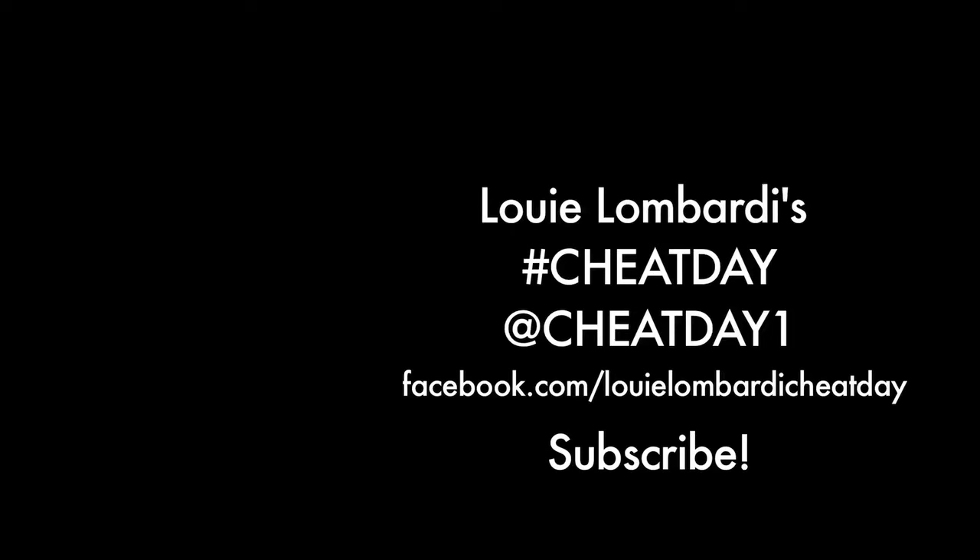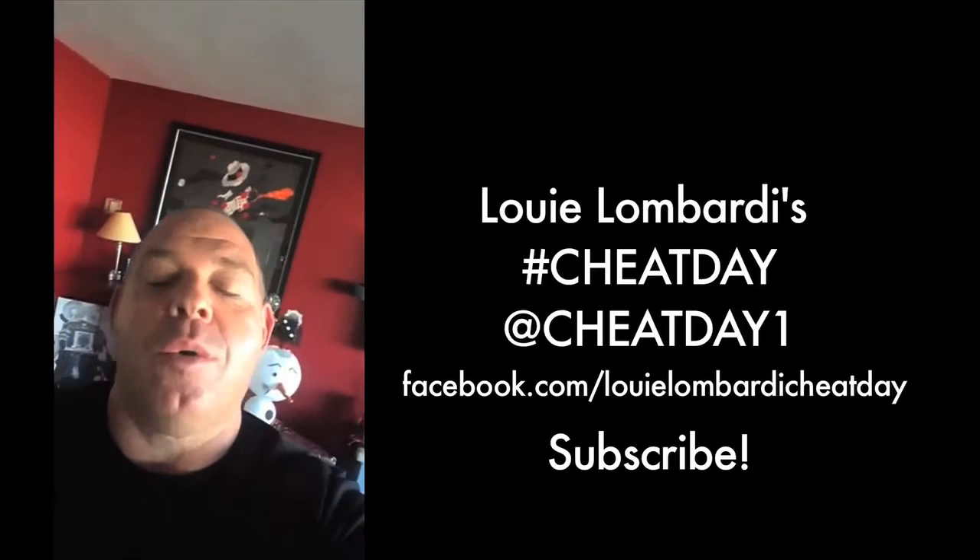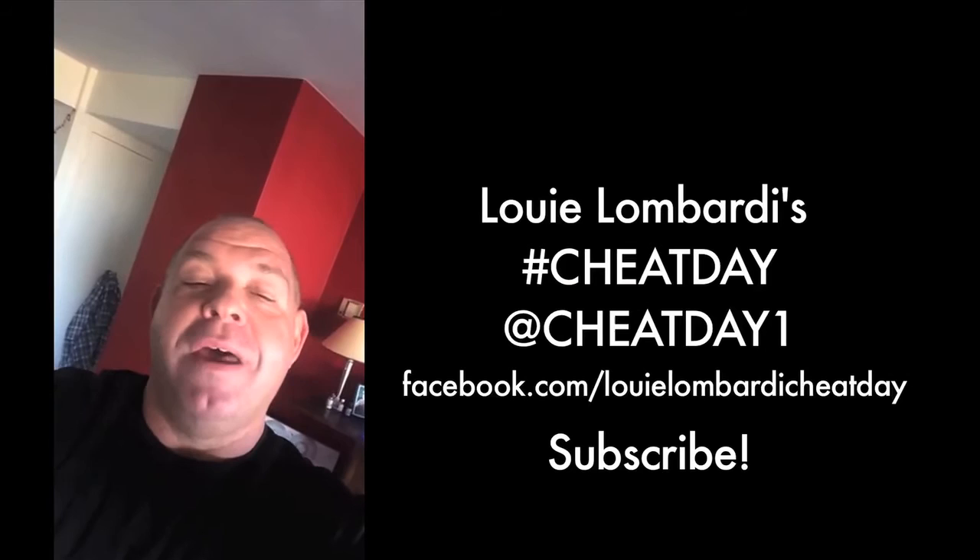Happy Cheat Day! Dad, it's Happy Thanksgiving. Yeah, whatever — Happy Cheat Day. Thanks for watching Cheat Day. Share it, subscribe to it, tell your friends. Go to our Twitter, Facebook, and Instagram pages — any other social media you have. Let us know what you think, where you want me to eat next, where you want me to go. Maybe your town's coming next — you can come eat with us. Louis Lombardi, Cheat Day.